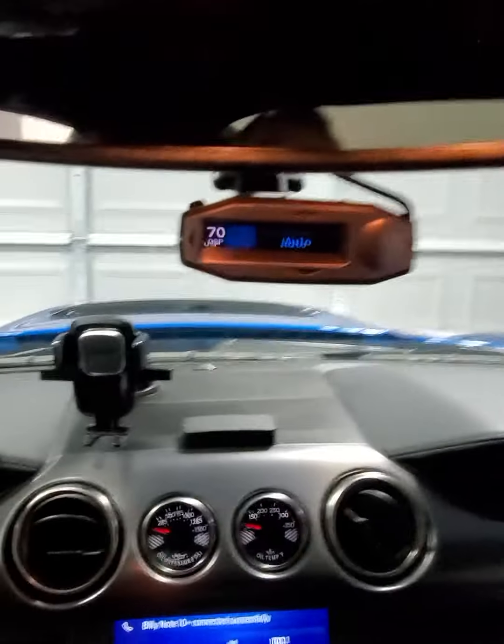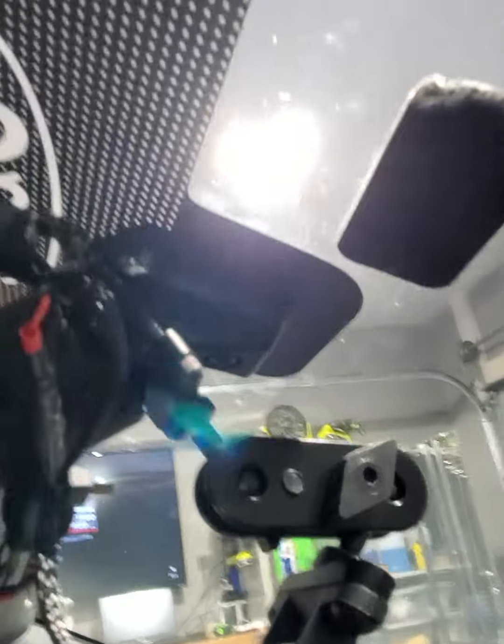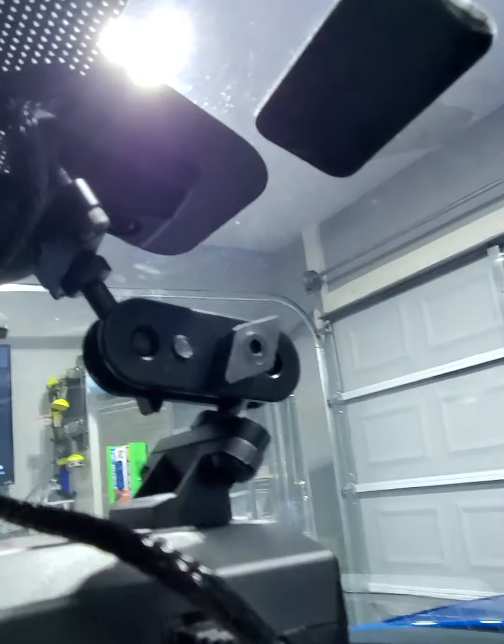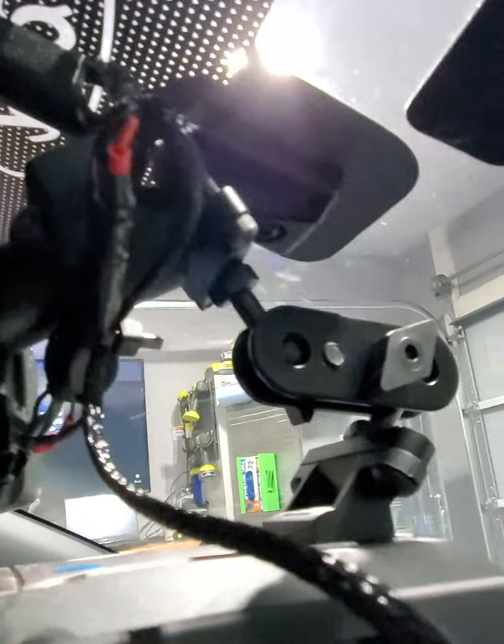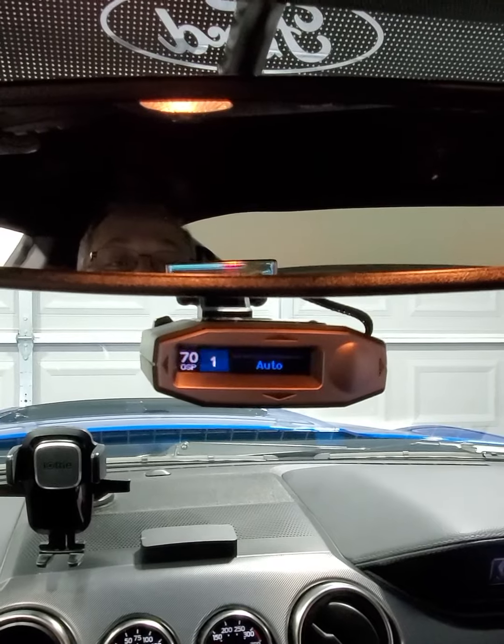Alright, so we got it all mounted on there. I like the way it's sitting. I mounted it a little bit further back on the mirror mount than I originally had it — that way it sits a little more flush with the mirror. Also when I put it further forward the little wire loom was pushing against all the wires and kind of binding everything up, so it just seemed to work out better. Now we got it mounted there.